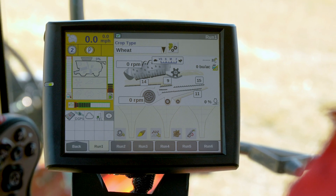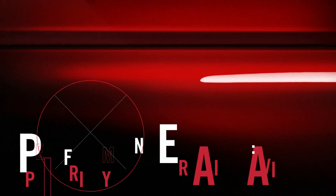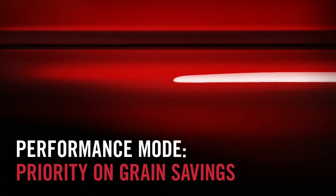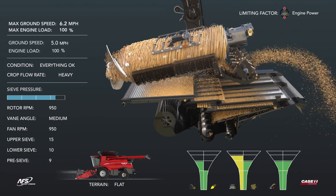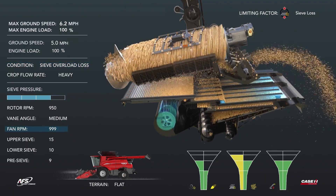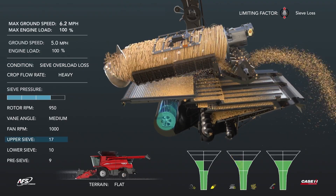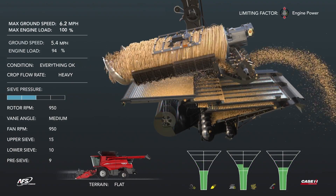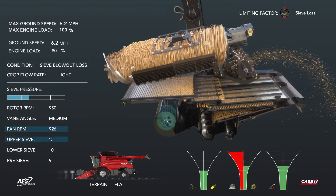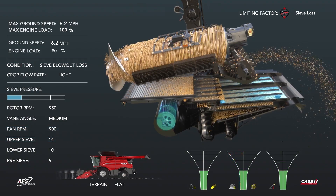Let's walk through how AFS Harvest Command automation reacts based upon different scenarios. Performance mode maximizes grain savings and grain quality while optimizing throughput. We transition to a heavy crop flow, which causes sieve loss and sieve pressure to increase, ultimately creating a sieve overload scenario. This is resolved by increasing the fan speed and opening the upper sieve. In the next scenario, we have high sieve losses but sieve pressure is decreasing — a result of sieve blowout. Fan speed is reduced and the upper sieve is closed down.